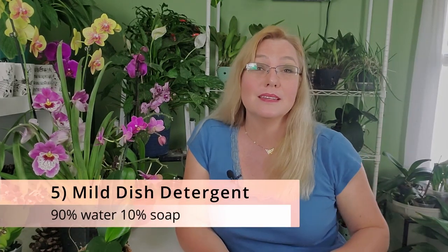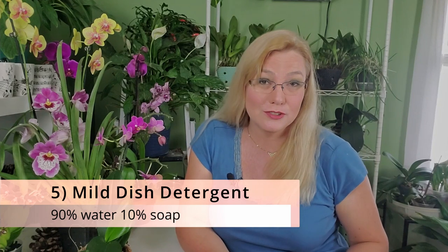The fifth method is dish detergent. Use a mild dish detergent diluted to 90% water and 10% dish detergent. If the concentration is too strong, it's just going to make more marks and residue on your orchid leaves, so really dilute it down.